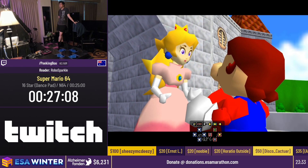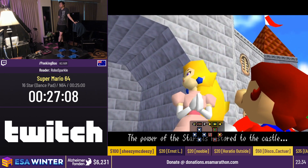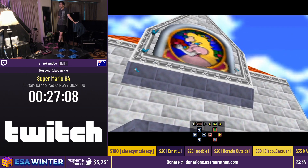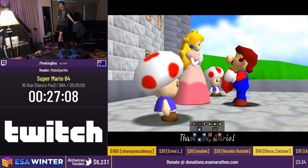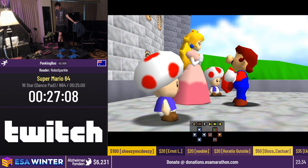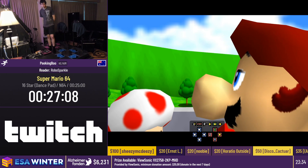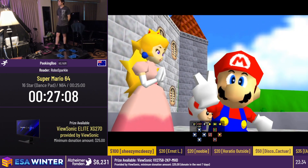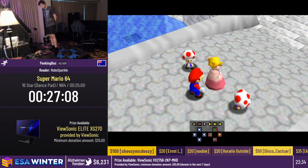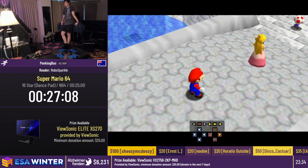We have an anonymous $50 donation with no comments — thank you so much for that, absolutely amazing. We've also got a $5 donation from Valex Saimu, which says: 'Must donate for my favorite CTR runner and for the character that represents the best skip in the game — go Tiny!' That is for Tiny for one of our upcoming runs, Crash Team Racing, coming up shortly after Hades, which will be our next run.